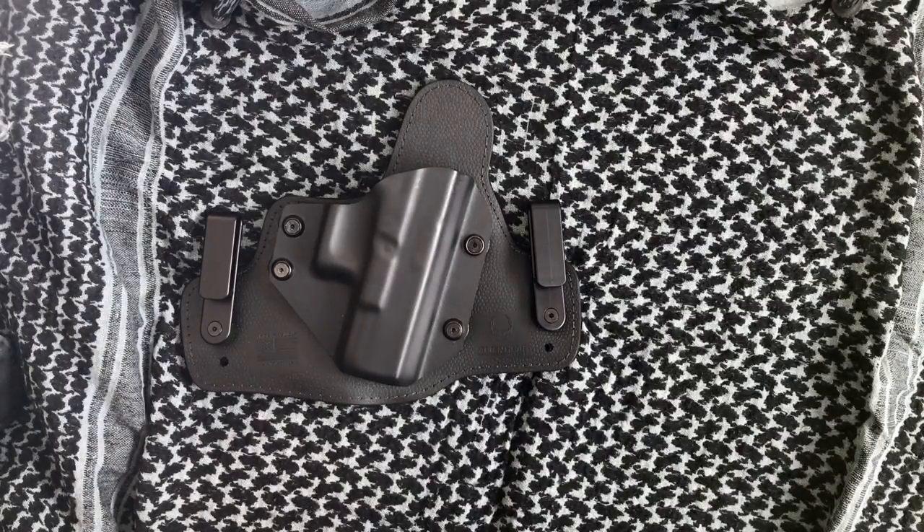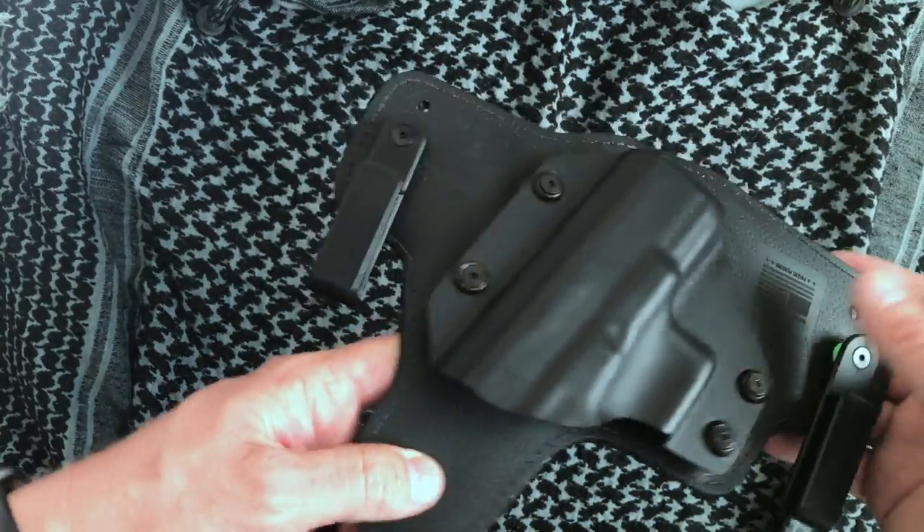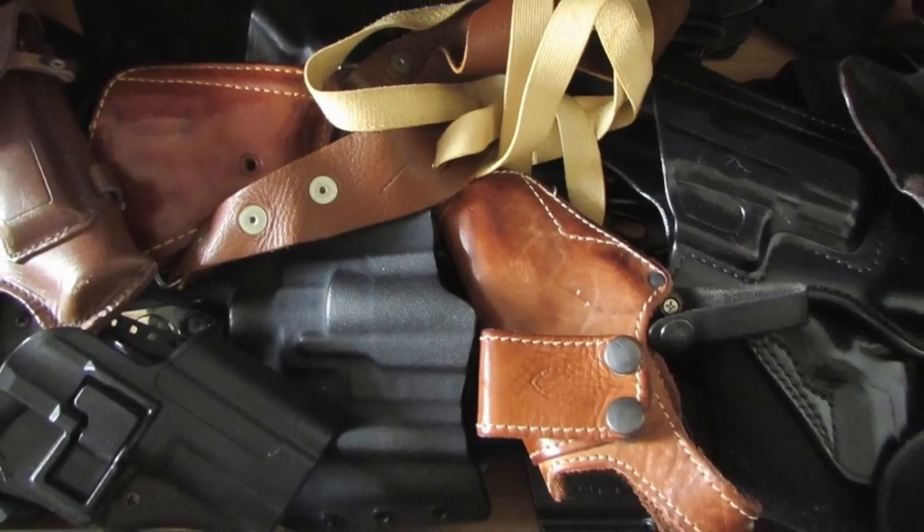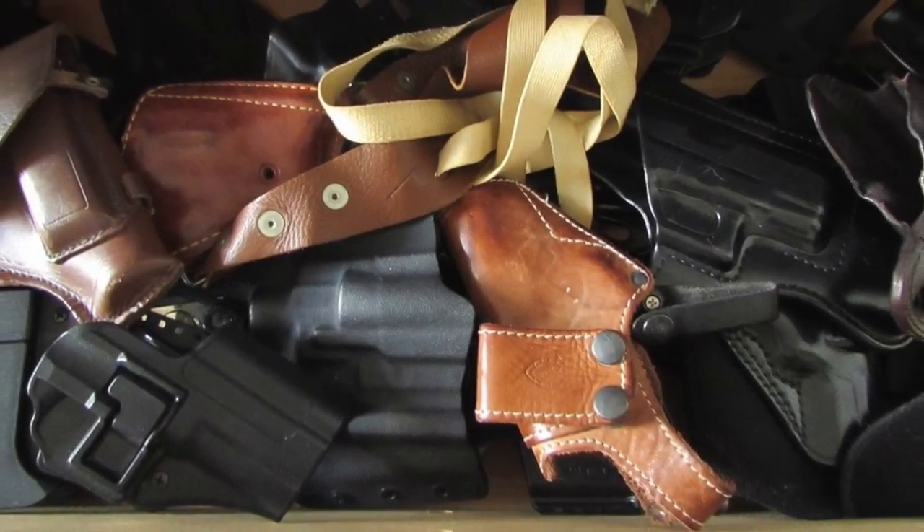Hey YouTube, it's Prep for Life. Today I wanted to spend a little bit of time talking about concealed carry. The method that you use is definitely a personal choice. If you're anything like me, you have gone through your fair share of holsters.